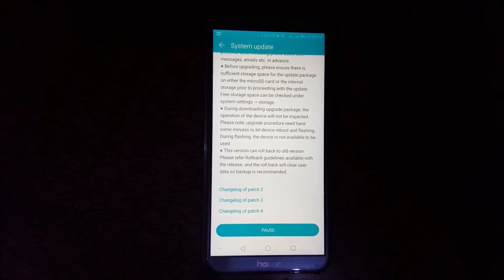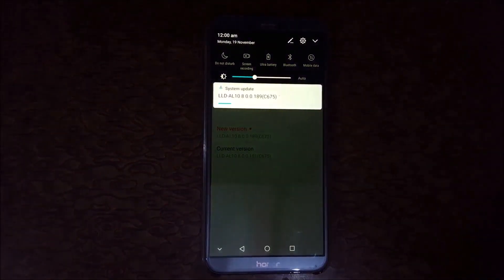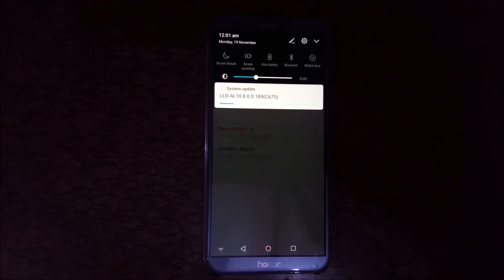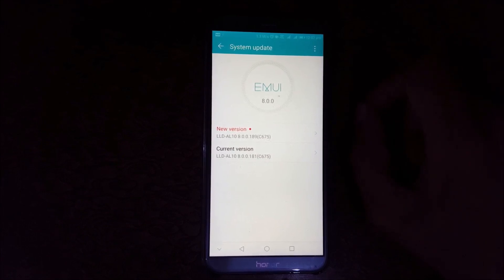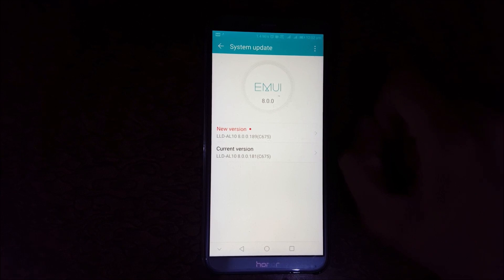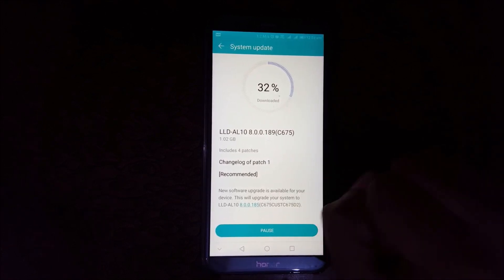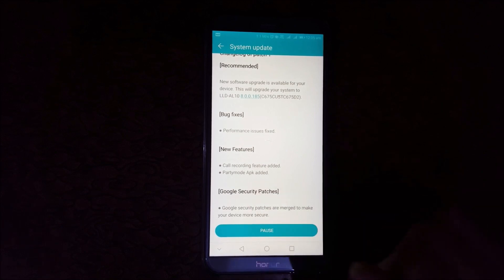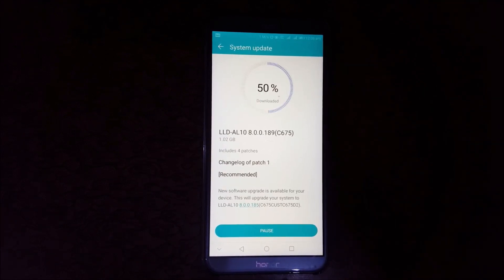Here you can see the download progress. I recommend downloading the software update via Wi-Fi network, and your battery level must be 50% and above before installing. You can see 32% downloaded on the progress meter. The call recording feature is a new and highlighted feature added in this update.